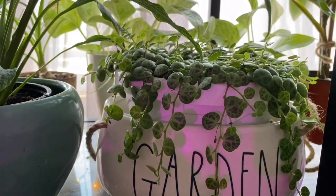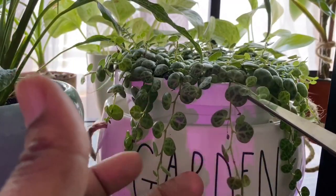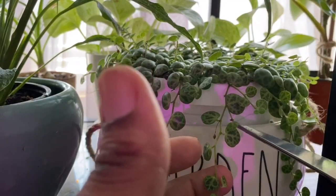First, you want to have a little vessel with some water that you're going to put your cutting into. Obviously you also need some scissors or shears, whatever you use. I like to use one of the longer vines.